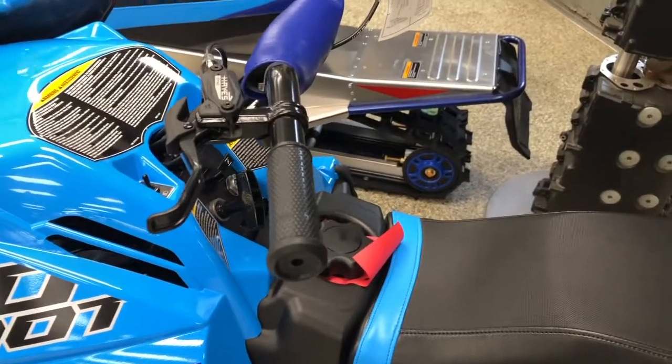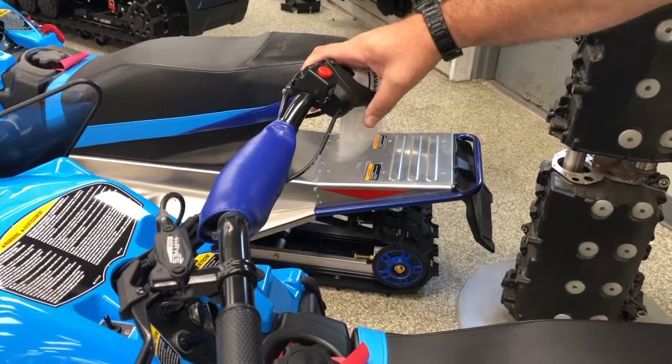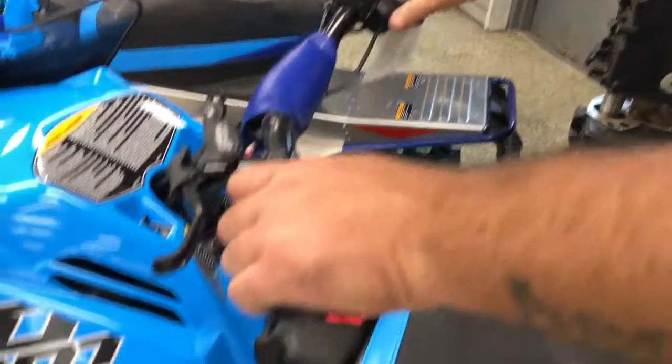We have the electric start here just like a traditional snowmobile, throttle just like a traditional snowmobile, and heated grips.